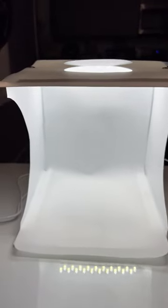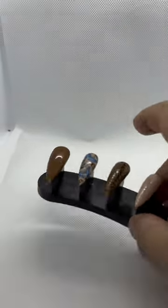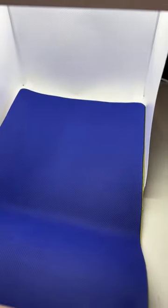It's super small and super compact, so that you're able to take nice clean photos of your work once it's done. It also comes with different backgrounds — it has the white one as you can see, that's on it, plus a blue pattern, black, red, yellow, and green.